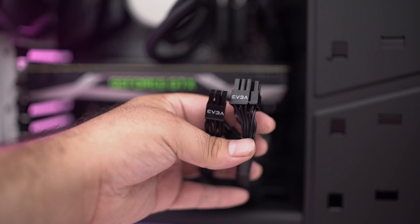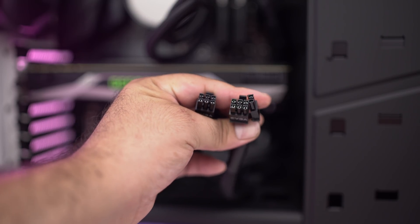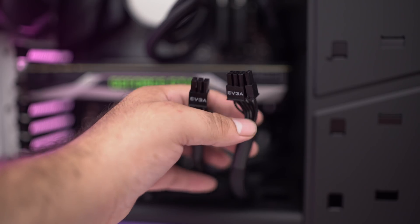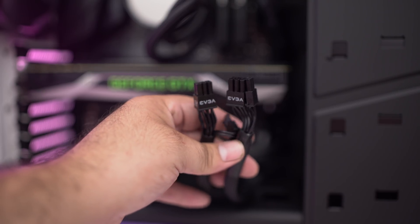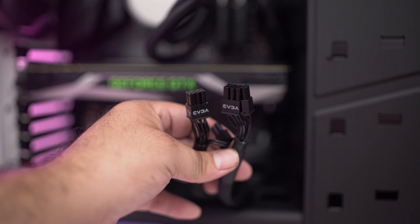The second thing you're going to want to do is make sure that you have the proper connections. What I mean by proper connections is you're going to need either a six-pin, an eight-pin, two six-pins, an eight- and a six-pin, or two eight-pin connections. If you don't have these connections on your power supply, you will not be able to install the new video card that you want to install. So before you even go out and buy a video card, you need to make sure of these things first.